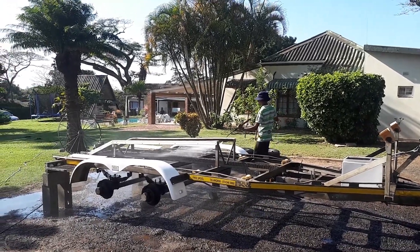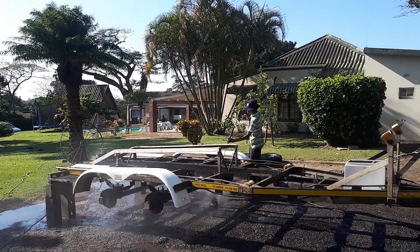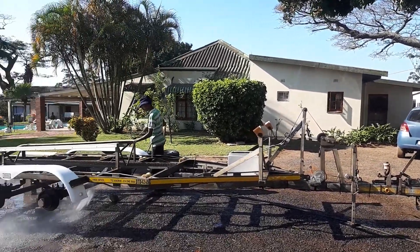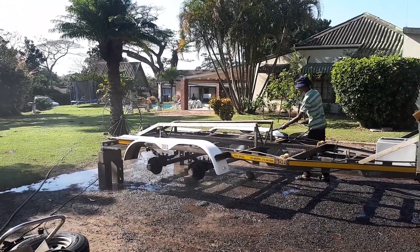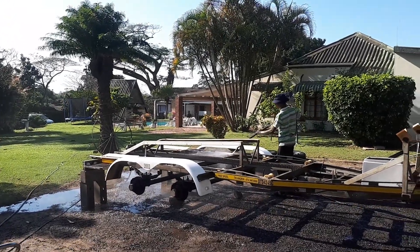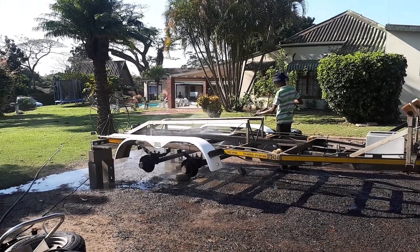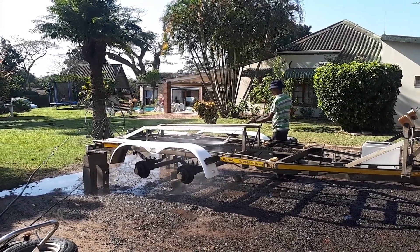Then we reload the boat onto the trailer and she should be good for a little while longer. Your bearings, springs, couplers and all those things have been lubricated, greased, fixed and checked — it's not going to let you down on the road. These are the kind of things you can actually do yourself if you've got the time and the space, and it can save you a lot of money.